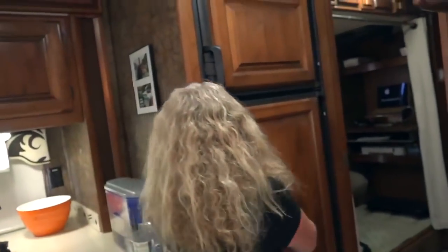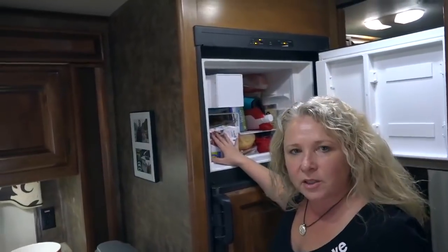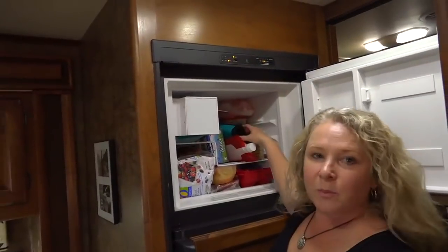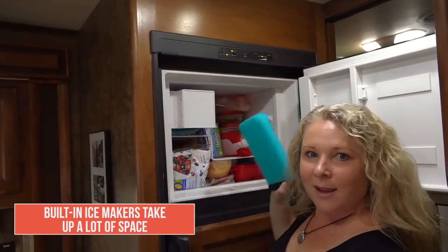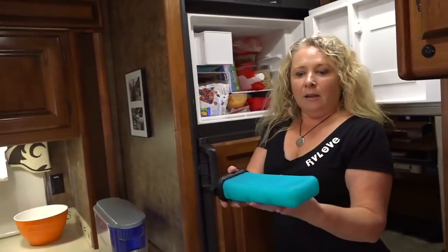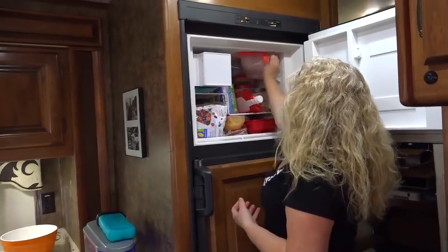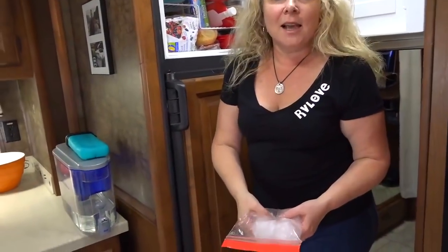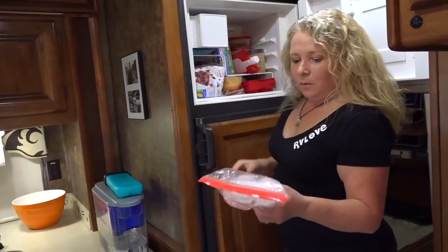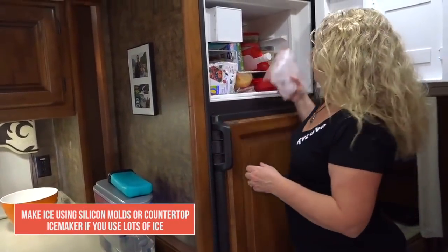RV freezers are pretty small. This one actually has an ice maker, but we removed the ice maker box and turned it off because we really don't use that much ice and wanted the extra space for food. Instead, we make ice the old-fashioned way using ice cube trays. This one is great — you fill it with water, put the lid on, lay it in the freezer, and the cubes pop out. We also make these big round ice cubes from molds we got at the Maker's Mark distillery. These huge ice cubes last forever.